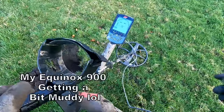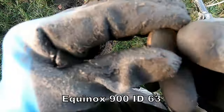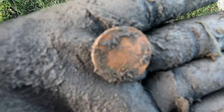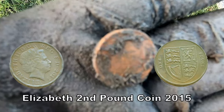Coming out like nothing now. Been out with the Equinox 900, got a bit mucky, found some stuff. I'm doing well - the old pound coin! Old pound coin - all goes to the bank. That'll do, thank you. Yeah, that'll do. It's all spendable, and that was 63.